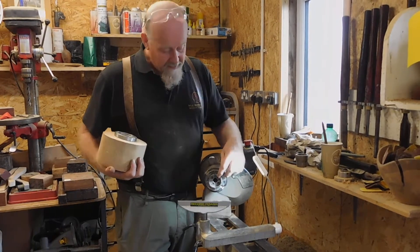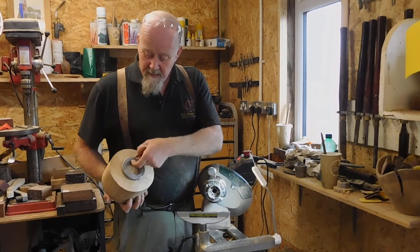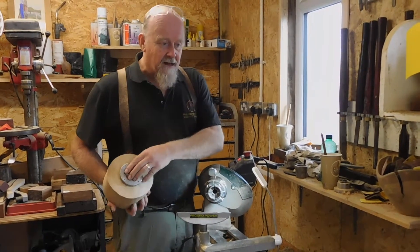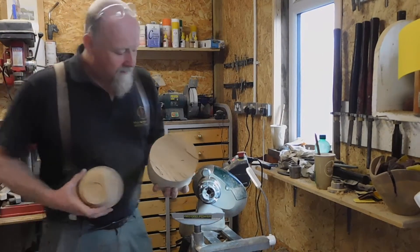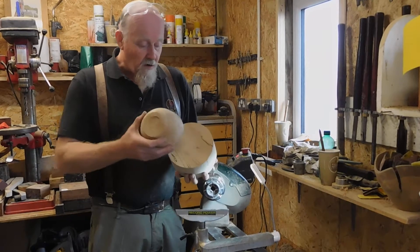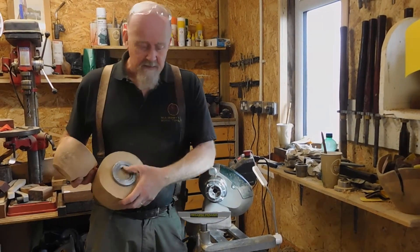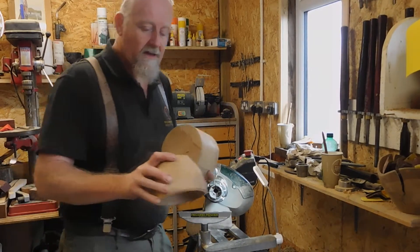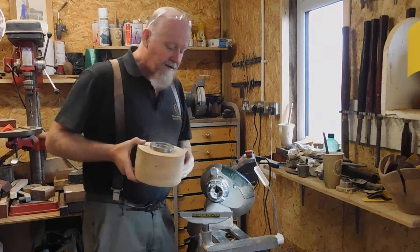It's got a dovetail recess in here which allows us to grip it in the dovetail jaws. These jaws are slightly swept back — the jaws expand and they grip it underneath this rim. This is exactly the same recess that we're going to do in the bottom of the bowl to grip it round the other way, which is the reason why we do the underside first.